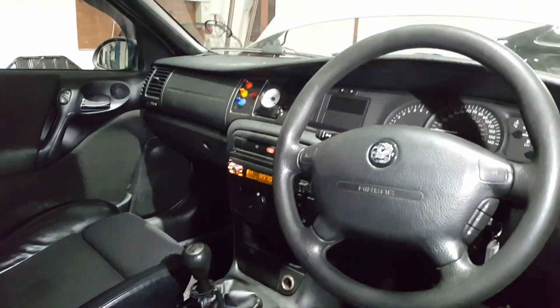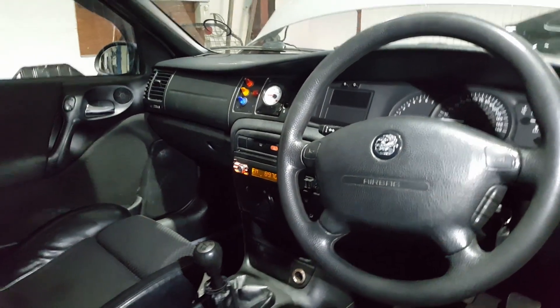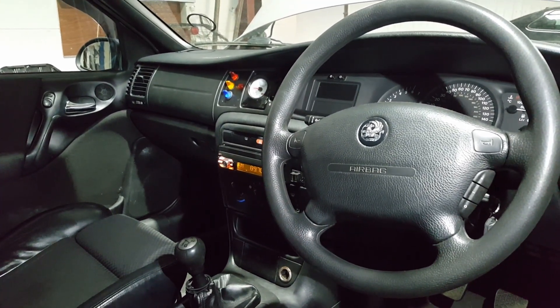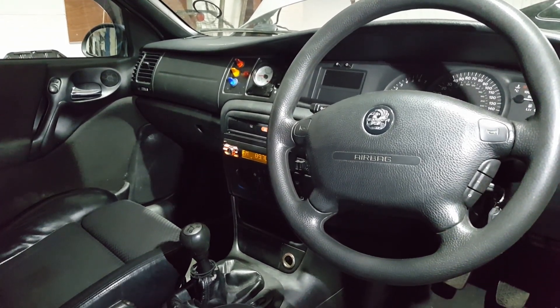Interior-wise, I notice there's a panel over there which looks like a traffic light. The red button is for boost cut, the orange button is for fan override, and the blue button is for the charge cooler pump, which is nicely installed in the boot.